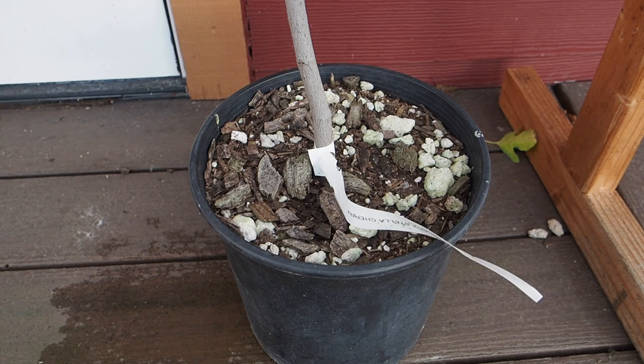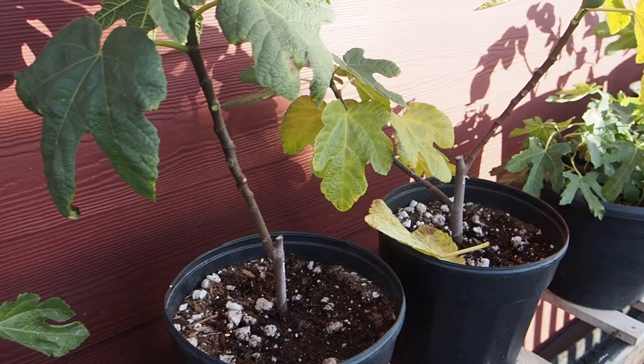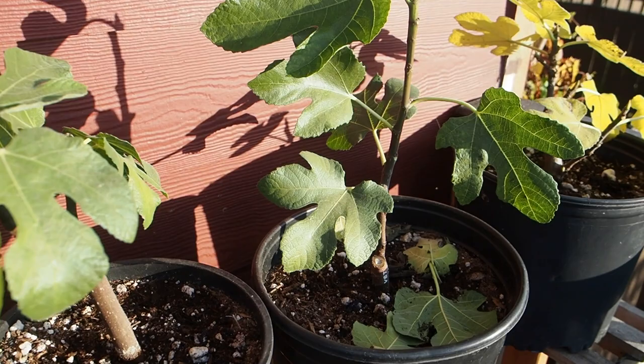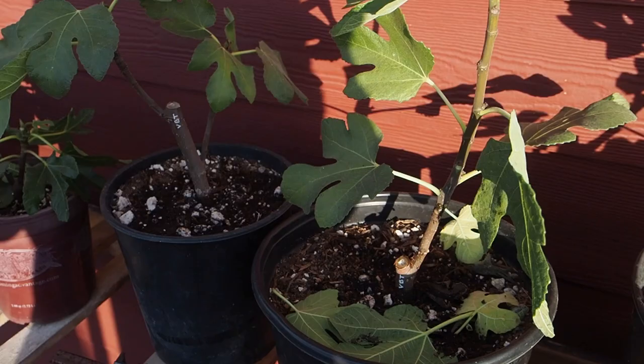It is a pretty young tree, so I'm hoping next year it might produce some ripe fruit for us. Then we've got all of our first-year figs up here — obviously none of these produced any fruit that ripened. It's highly unlikely a fig tree will get fruit in its first year, so I'm hoping next year we'll get some fruit off some of these. Stay tuned for next season and I'll give you an update on how all of our new fig trees are doing.